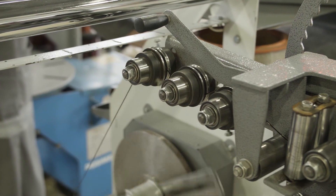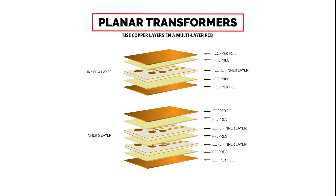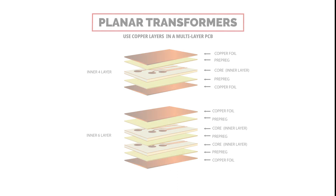Historically, transformers have been bulky, expensive, and hard to manufacture. Planar transformers use the copper layers in a multi-layer PCB, surrounded by a ferrite core, eliminating the need for complex winding processes.